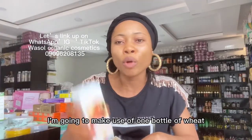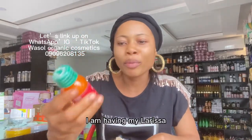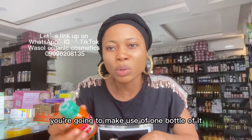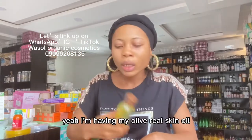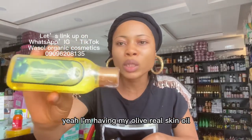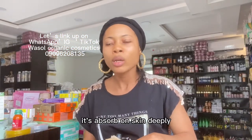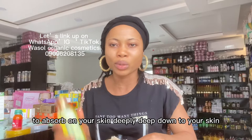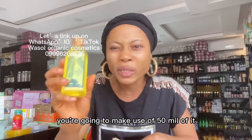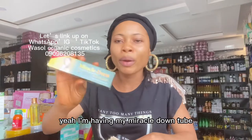I have my White Pigment Oil — you are going to use one bottle of it inside your formulation, which is 50 ml. I also have my Larissa Anti-Stretch Mark Oil — you use one bottle of it, which is 50 ml. And here I have my Olive Real Skin Oil. This oil absorbs deeply into the skin, allowing everything you use to penetrate deep down. You'll use 50 ml of it inside your formulation.